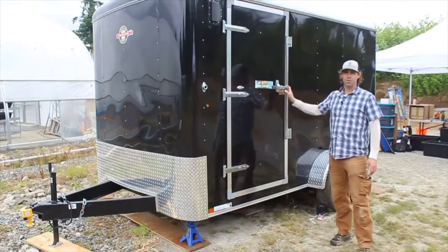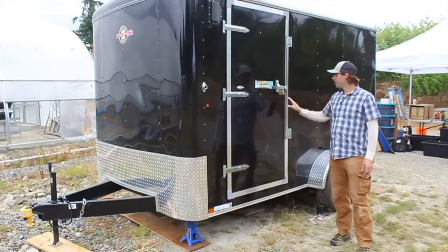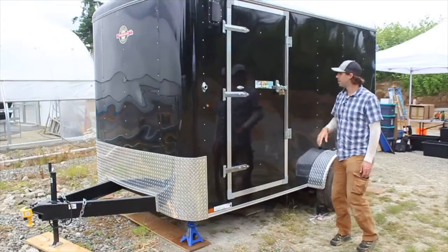The trailer has side doors on both the driver's and passenger's side, which allow us access to the Clipper Seed Cleaner. The driver's side door accesses the screens, and the other side door is where our clean seed comes out.